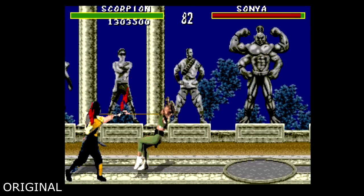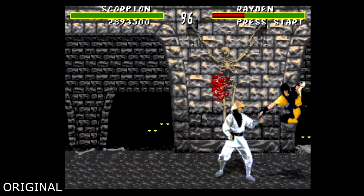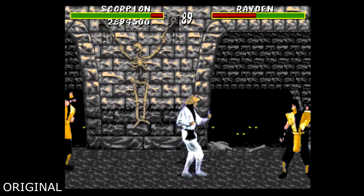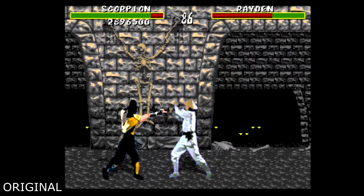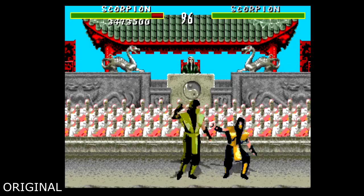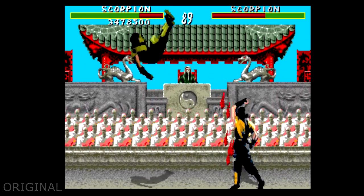Scorpion does have his iconic "get over here" scream, but Raiden lacks his voice when he does the torpedo. The audio also suffered a bunch of changes to what is actually there. Projectiles, death screams, and other sound effects really come off in contrasting fashion to what you heard in the arcade, further distancing its authenticity.